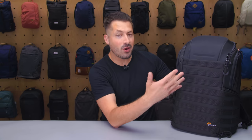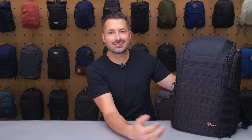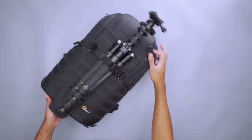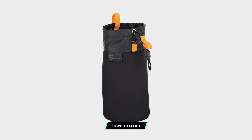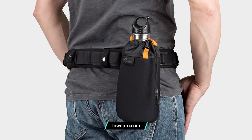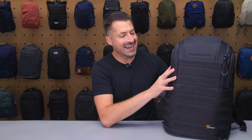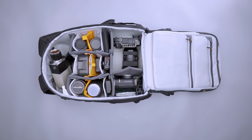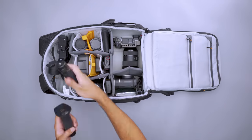You can also customize the exterior using PALS webbing with either MOLLE accessories or other accessories that attach with a carabiner. Attach your tripod just about anywhere by securing it with straps, or pick up additional accessories like the ProTactic bottle pouch or phone case to stay hydrated and connected. There are 25 liters of space inside to house all of your must-have camera gear — store up to eight lenses alongside your DSLR or mirrorless camera. If you're a videographer, trade a lens for your drone or gimbal.